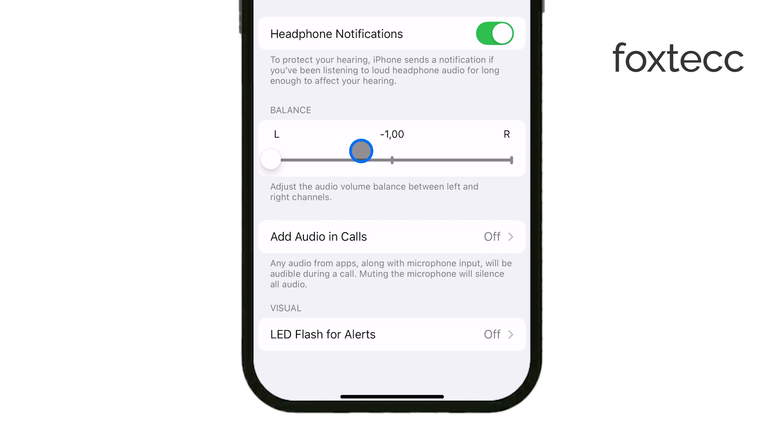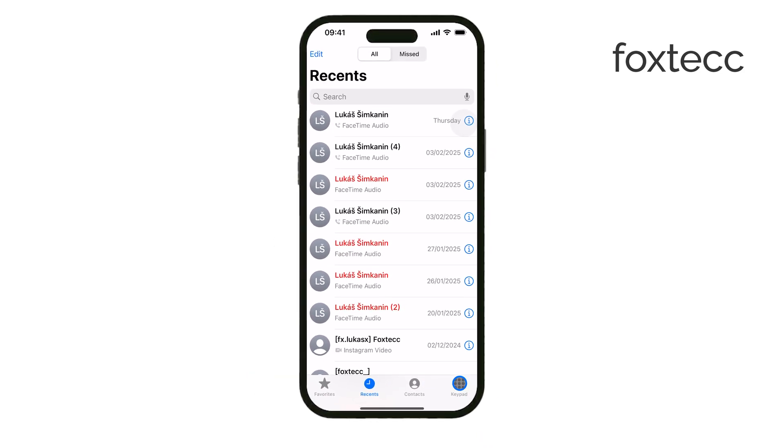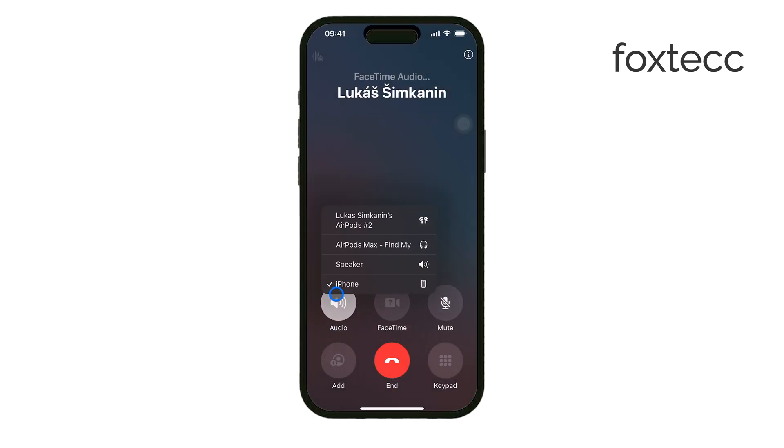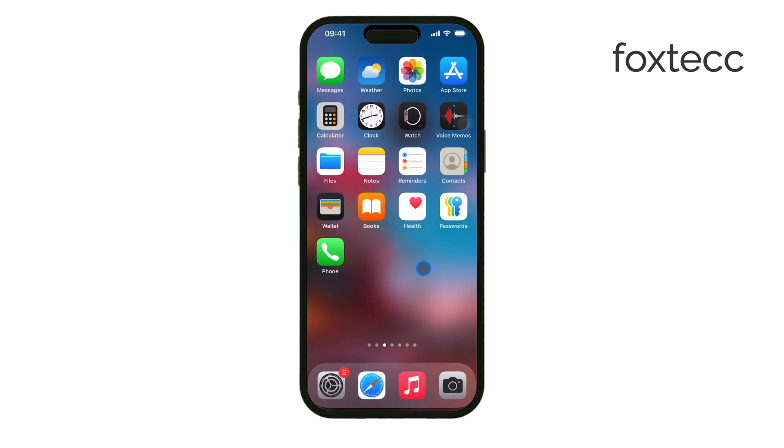In my opinion, the best way to test the ear speaker is by making a phone call. When you're on the call, make sure you switch to Ear Piece Mode, not Speaker Phone. This will mute the main speaker and route all audio through the ear speaker, allowing you to check if you can hear the other person clearly. If voices sound muffled or too quiet, there may be an issue with the speaker or even some dust or debris blocking it.